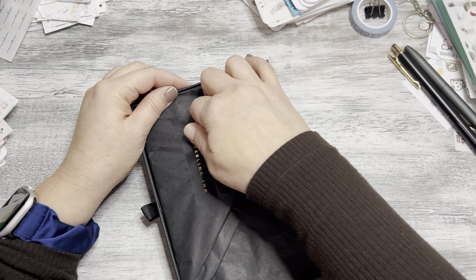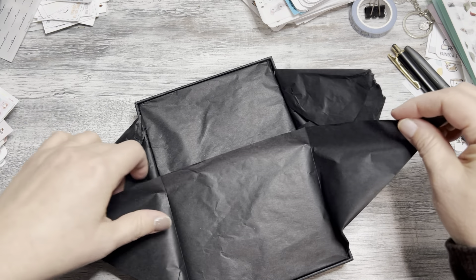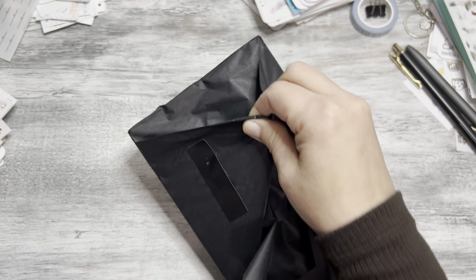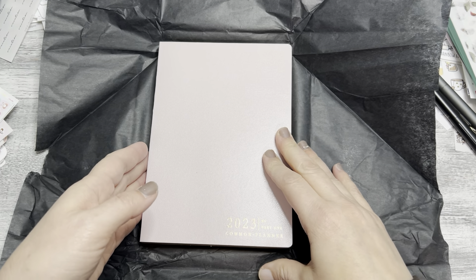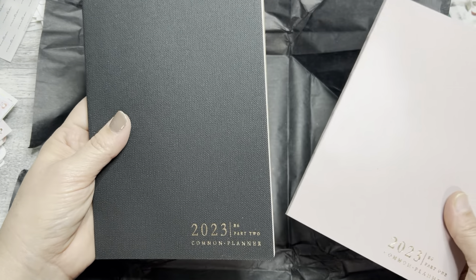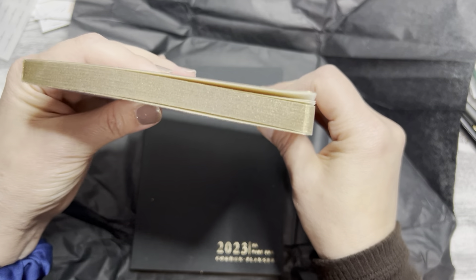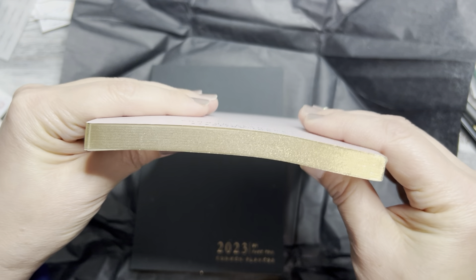Let me go ahead and open up the paper. See all the flecks from the gold leaf — that gold edging. I'll leave this on the side. Here we are — here is the 2023 common planner in the mauve pink and the black. I got the half-year one, so this is part one and this is part two. It's a B6 size.